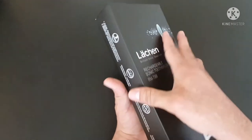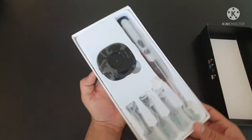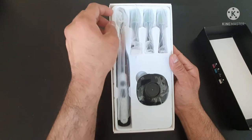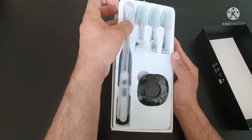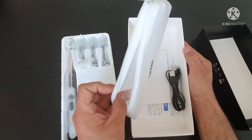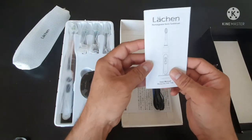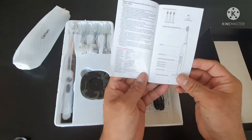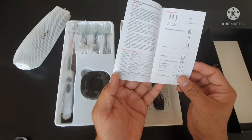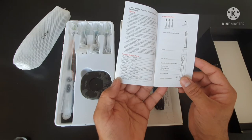Let's see what's in the box. They have also given us the box, and we have a user manual — as I always mention, that is very important. As you can see, it mentions that the charging time is three to five hours.